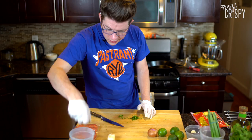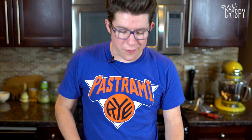Then we're going to repeat the process with the serranos. Half of the serranos are going to go in with the jalapeños, and then the other half are going to go into our refried beans — which, not bragging, are going to be some of the best refried beans ever.